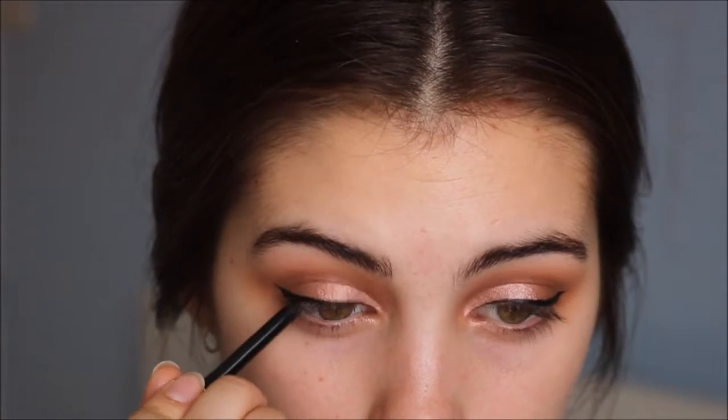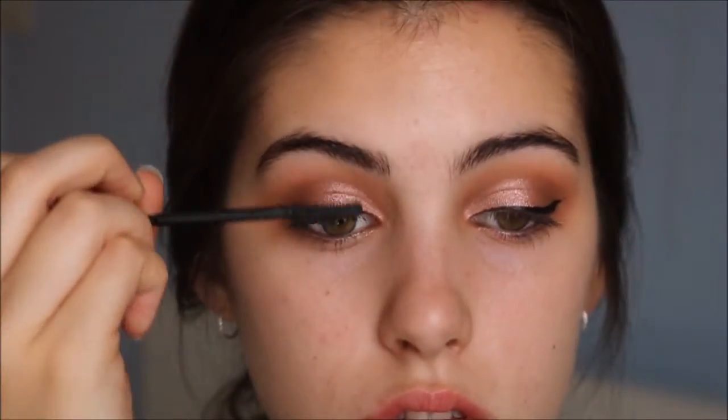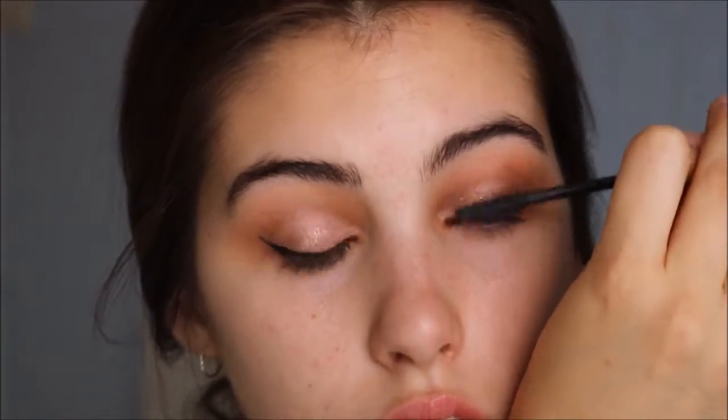I'm going to put some black eyeliner in my tightline and waterline and I'm just using Colour Pop Creme Gel Liner in Swerve. Now I'm just going to put on a light layer of mascara and then some false lashes — I'm using the Ardell Glamour Whispies. When you're not using black or dark lash glue, you want to go over where you put your lashes just to hide the shininess of the clear dried glue, because it gives a shiny look. So you want to cover it with the liner you're using.